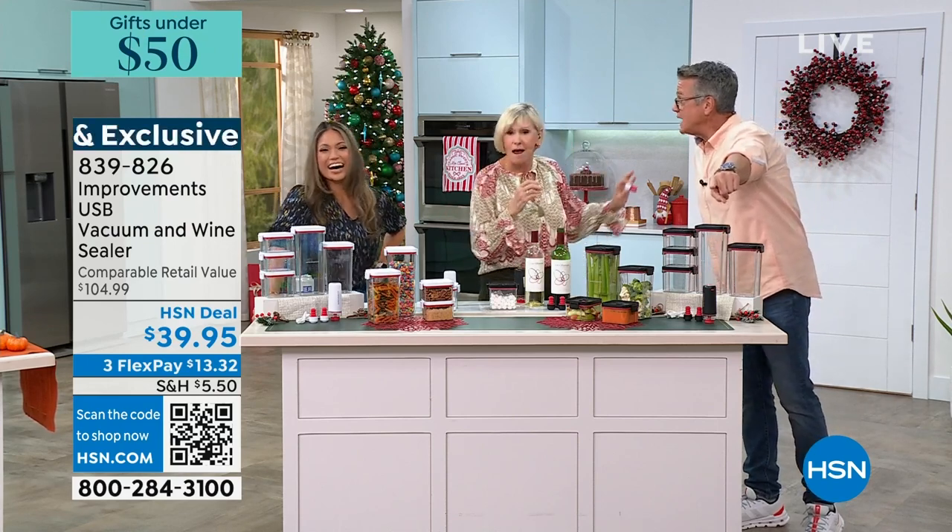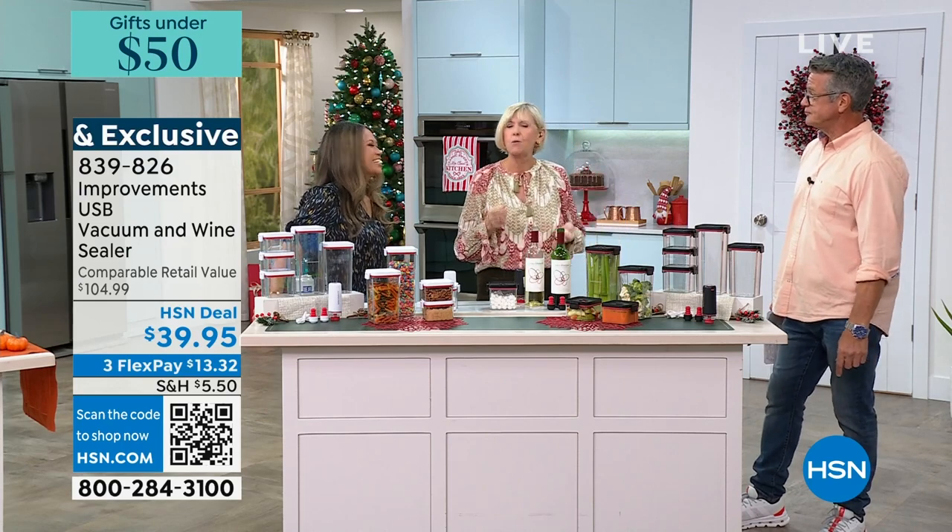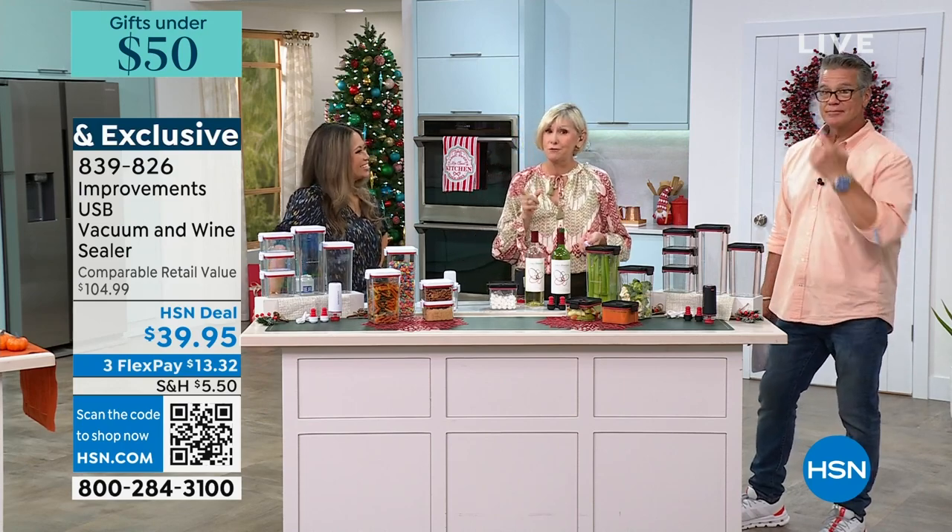It's unbelievable — $39. I was watching everything John was making and thought, where is he going to store all that food to keep it fresher longer? Once you've prepped something, you want to maximize the time you have it. This set from Improvements is going to improve your life. Guy mentioned he used to represent a vacuum sealing product — well, they used to be big and cumbersome, but that's not the case anymore.